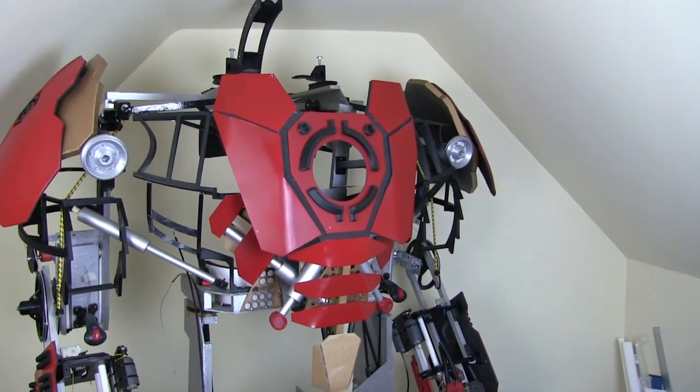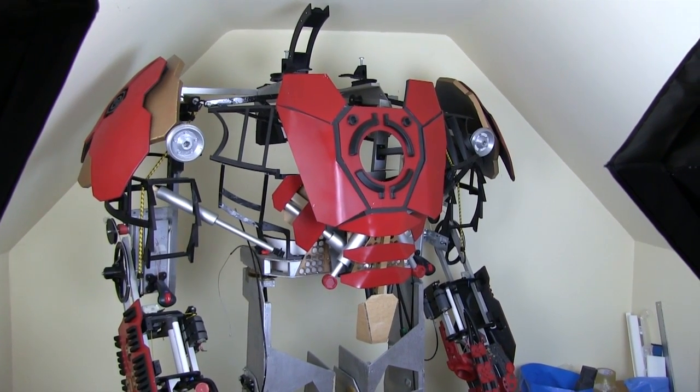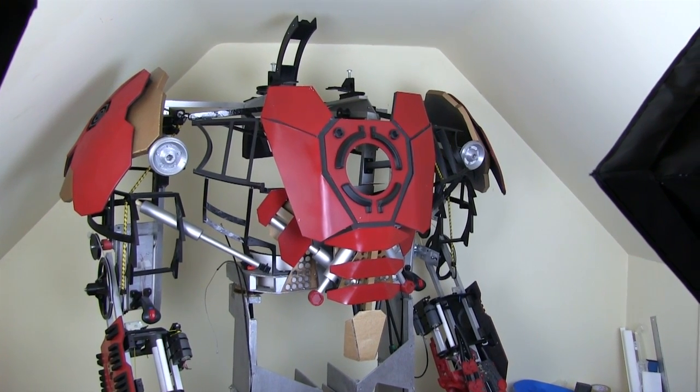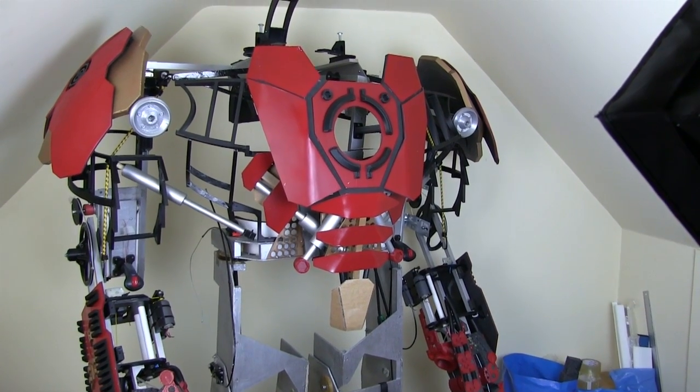I'm really happy with that contour — that's going to be really good to put the skins on. It's about two days later now, I've done quite a lot of 3D printing, and I've also done some parts for the thighs.